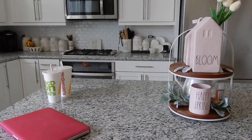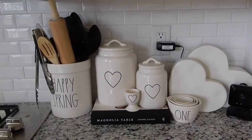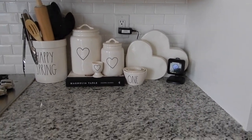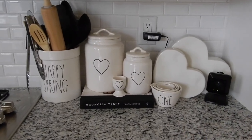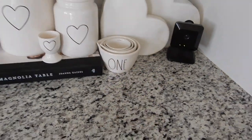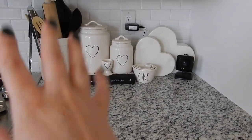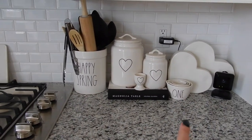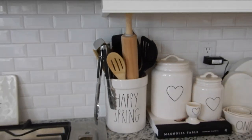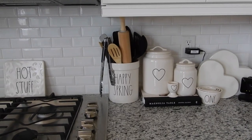Don't mind my McDonald's cups — that's just my life. Moving on over here, nothing really has changed. I really like the way that I have my heart set up. That is my security camera, which ended up going off last night — but everything's good, don't worry. I really like the way that all of the hearts look. And then I have my Happy Spring crock. It does have a pink interior, but it's very full with utensils, so that's kind of hard to see.